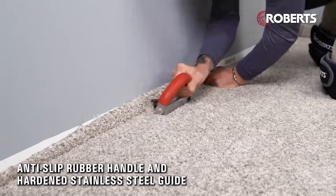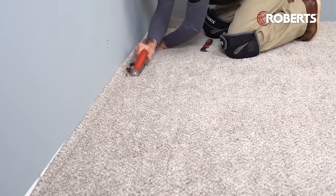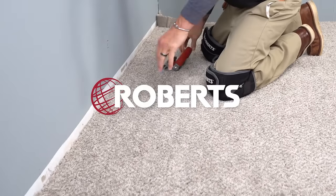Additionally, the trimmer comes with 20 heavy-duty replacement blades, providing longevity and convenience. If you seek a straightforward and efficient solution for carpet trimming, the Roberts Carpet Trimmer is a reliable and affordable choice.